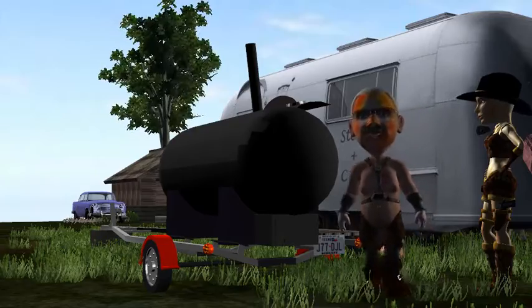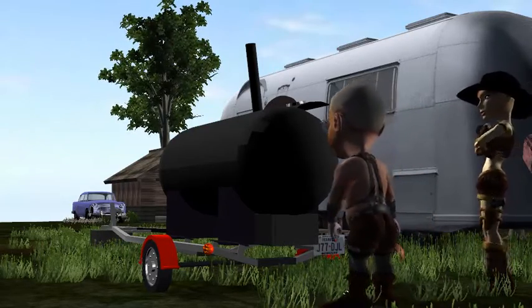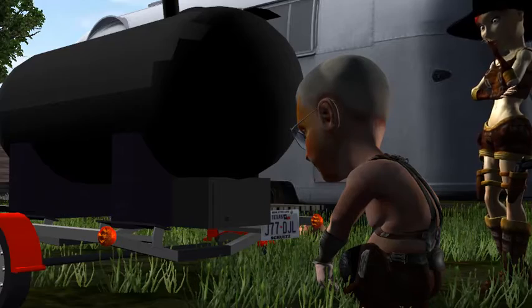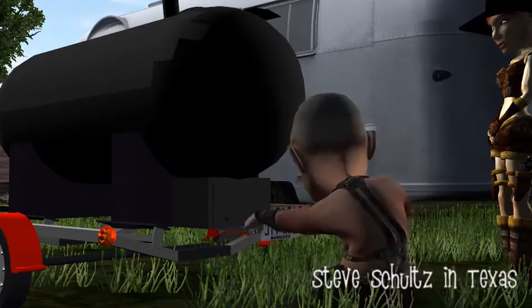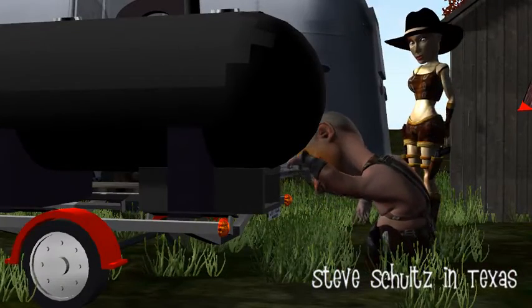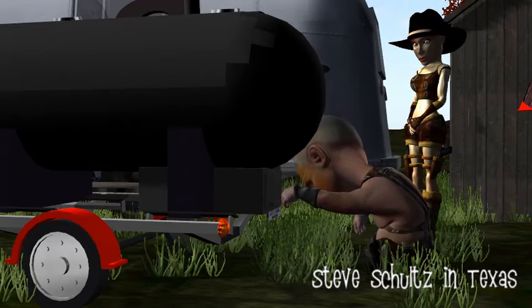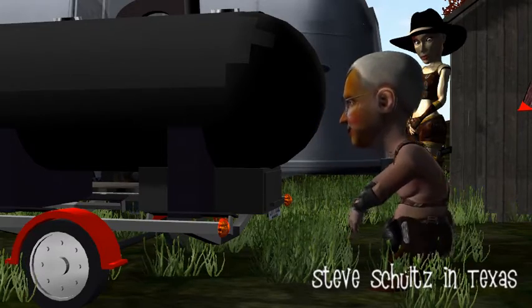It cooks good and it does have LED tail lights. That's the fire box — I'll open it to show you. That's the ashes, and it cooks pretty good, works out pretty good.